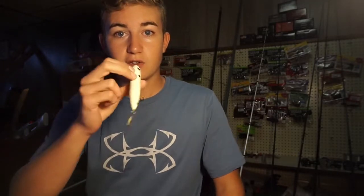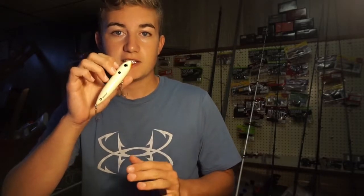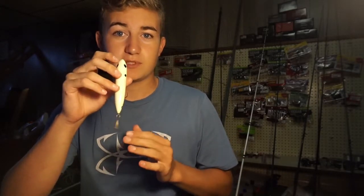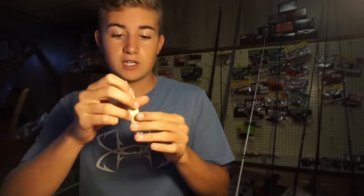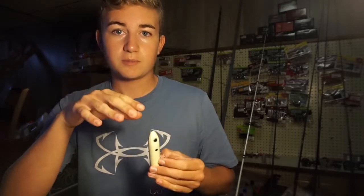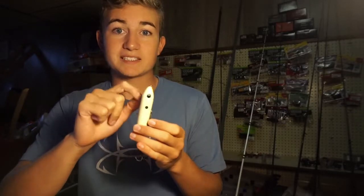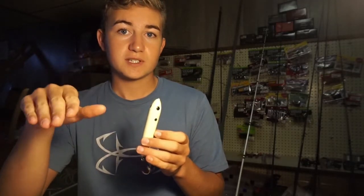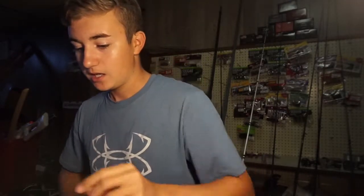I would throw this along any remaining grass in the lake. There's really not going to be too much, but any remaining grass that's still alive, throw this through it. Don't worry, it won't get hung up — you'll get a couple strands, but that's fine. Throw this around wood, but especially in the backs of coves. Fish are going to start moving into the backs of coves, and this is going to be a big player.